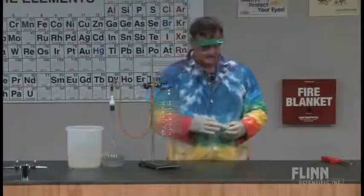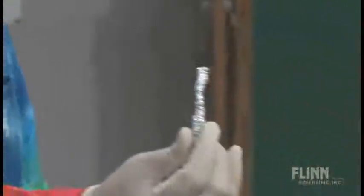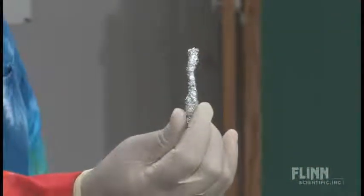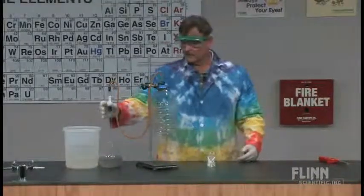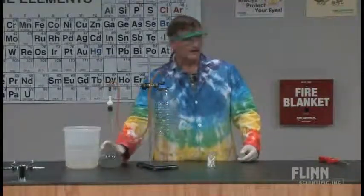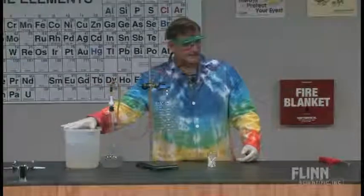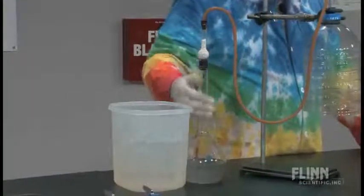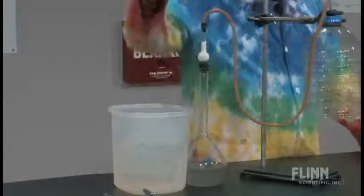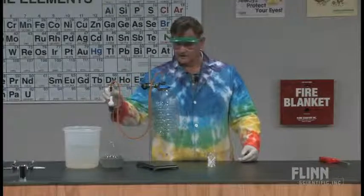I just take aluminum foil and tear it up, then twist it into little strips, and drop those down into my volumetric flask. You want to use a volumetric flask because this gets very hot — it's very exothermic. I have an ice bucket right next to it, so if it starts to look like it's bubbling up into the neck of the flask, I'll immediately put it right in the ice water to cool it down.